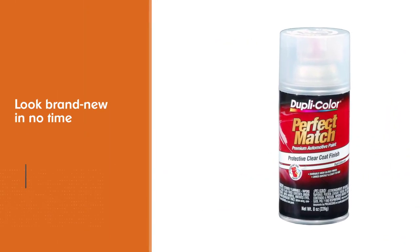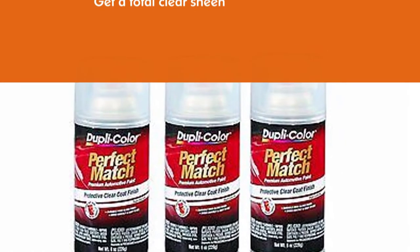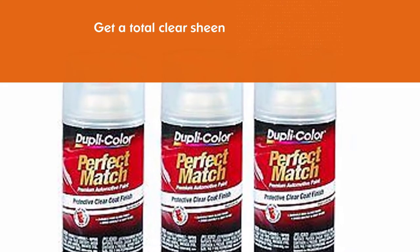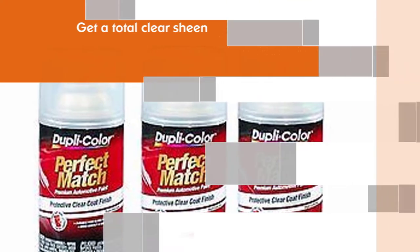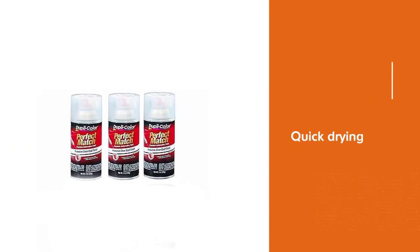In combination with optimal sanding and this brilliant spray, you can bet that your headlights will look brand new in no time and stay protected for years. You also get a total clear sheen for a highly accessible price. The Dupli-Color turned out to be an absolute steal with its lasting results.